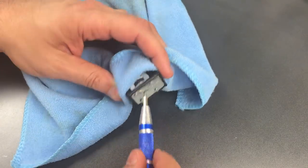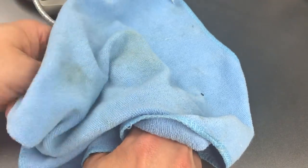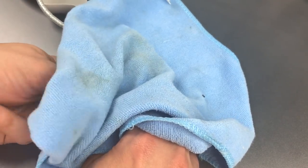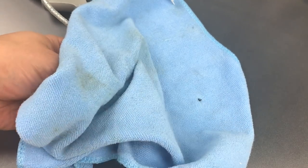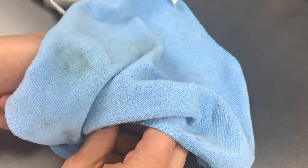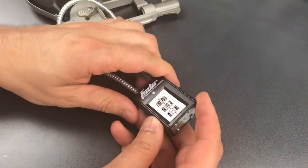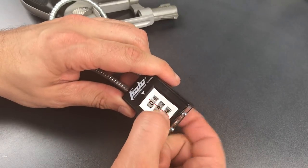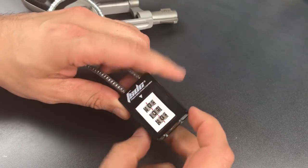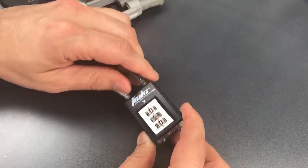I'll do that by covering it with this rag while I change the combination. I have to push the reset button on the bottom, then reach under and scramble the wheels. I think I've scrambled that enough. Release the reset button and scramble them again. Let's just make sure the original 0-0-0 no longer works. It does appear that we have correctly changed the combination.